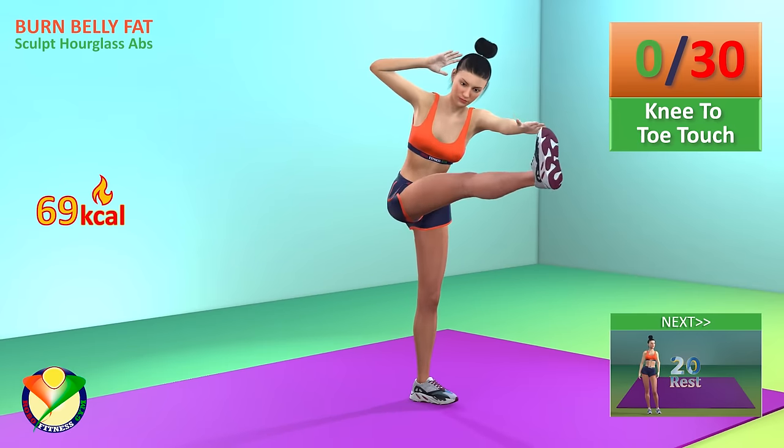Congratulations! You have completed this workout! Please subscribe to the channel if you want to receive new video workouts regularly.